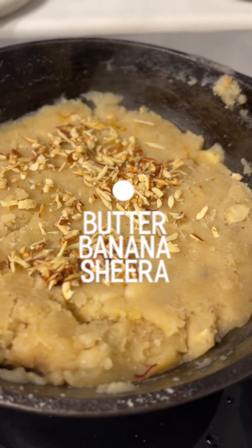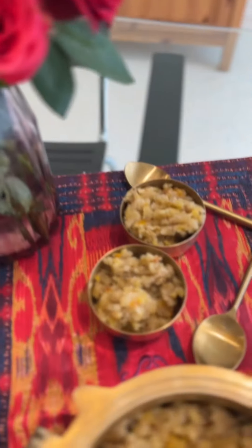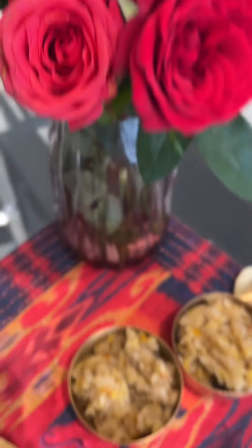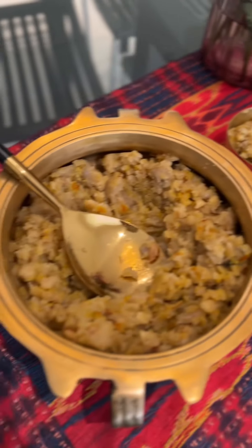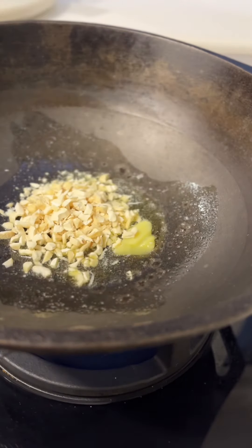Banana sheera, or cream of whole wheat with banana, is made for special occasions like Satyanarayan puja, but it's so delicious you can make it whenever you like. I use butter instead of ghee in this recipe and it brings a certain saltiness to this dish which I love, but you can of course use ghee if you prefer.